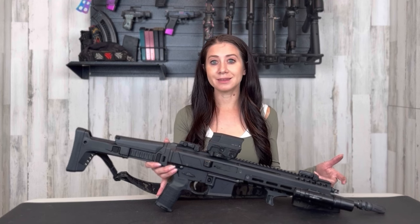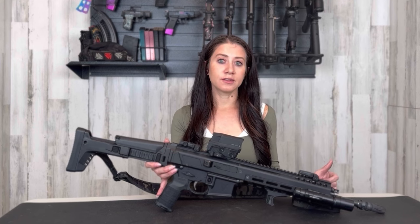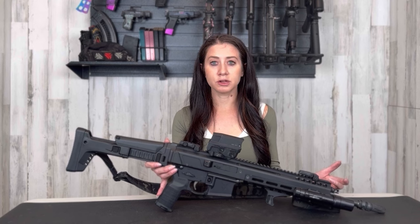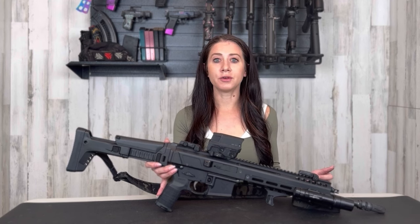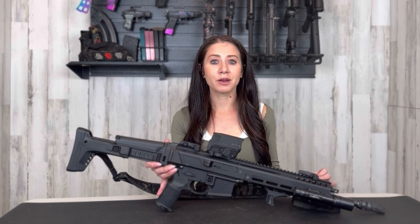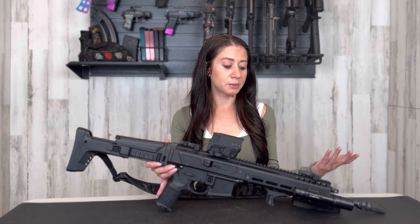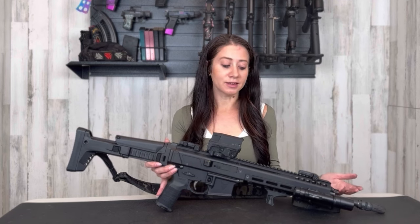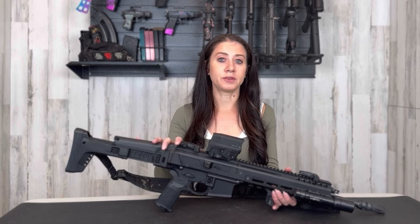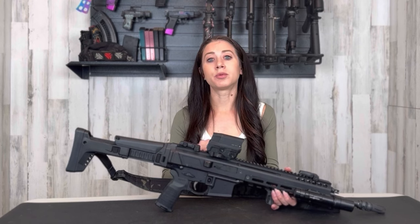If you want to detach the muzzle brake, go ahead and get the 16-inch barrel length. The reason I wanted the 13.7-inch is because I do want to put a suppressor on it, and typically when you put a suppressor on a 16-inch barrel rifle it's super long — if you're doing any sort of close-quarter use or just wanting an enjoyable day at the range, you don't want that super long rifle. It's a little more aerodynamic and you don't have as much weight at the end.